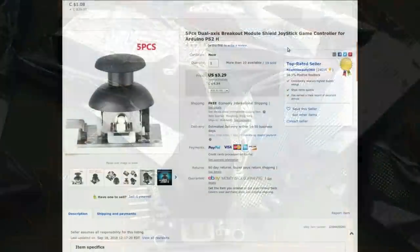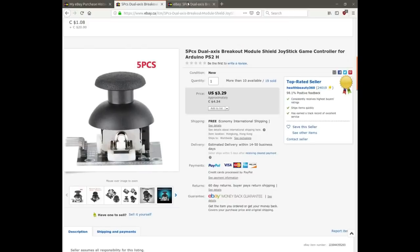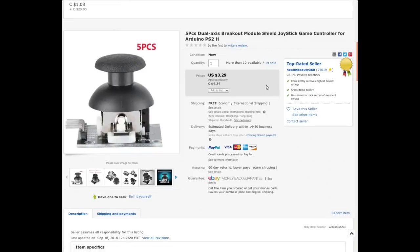I got five of these, so they're probably going to make their way into either a remote control project or that robotics project — though I ordered these way before I knew I was going to do that. Listed as 'five piece dual axis breakout module shield joystick game controller for Arduino PS2.' The seller was Health Beauty 360, oddly enough. I paid $2.80 American or $3.69 Canadian — still less than a buck a piece. Not a bad price.